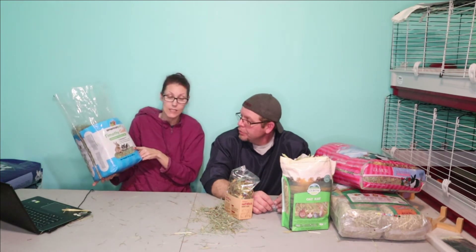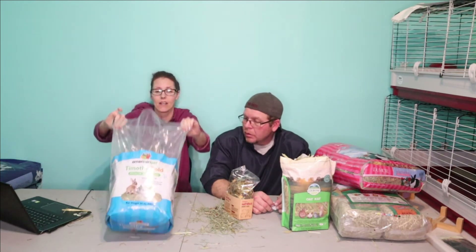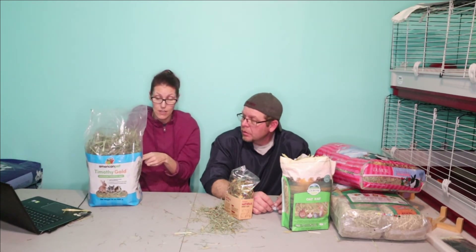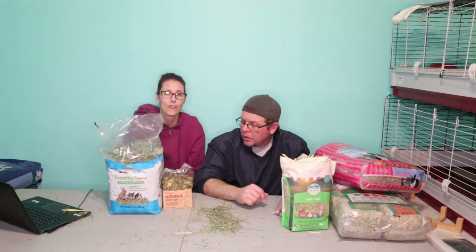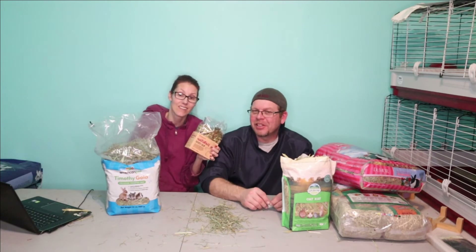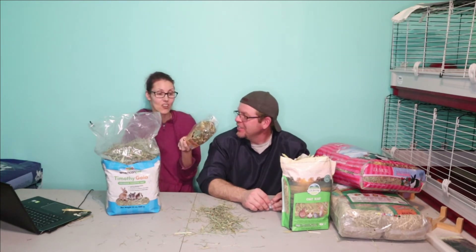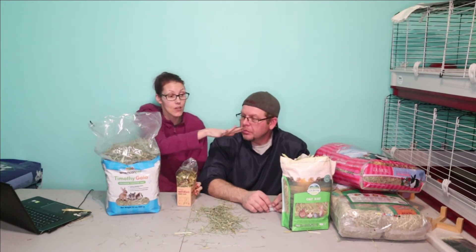The winner of the night is the American Pet Timothy Gold Premium Hay. I would totally give this to my rabbits. It's very soft and I would recommend this product out of all of these. This is the one that wins first place. My rabbits absolutely love it — when I come in they're like 'give me some food.' I'll put all the links down below.